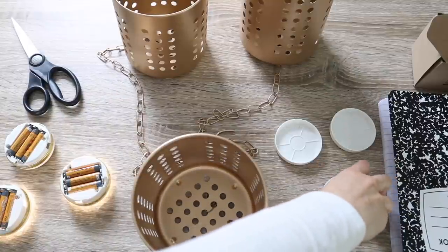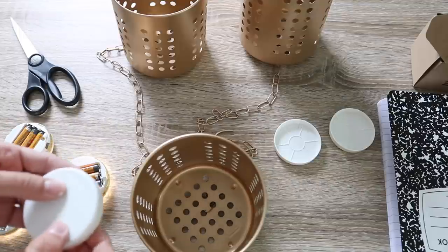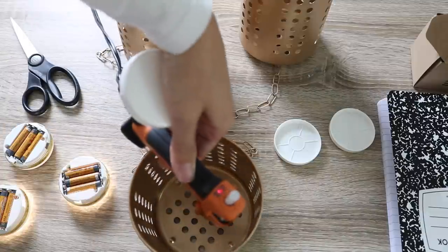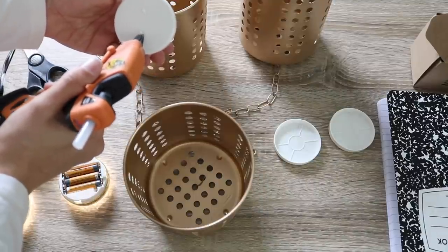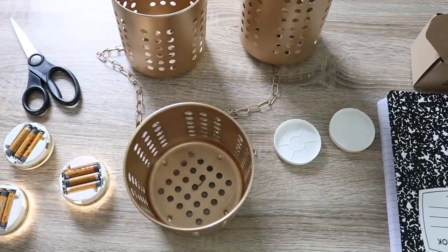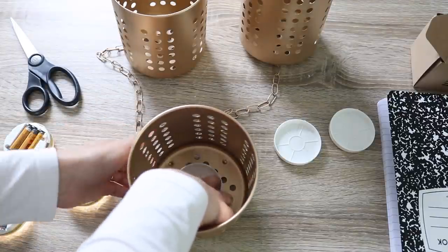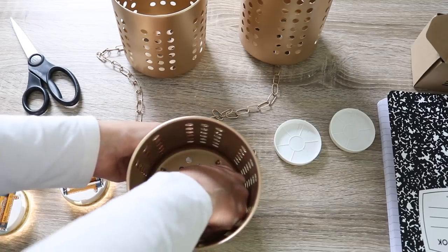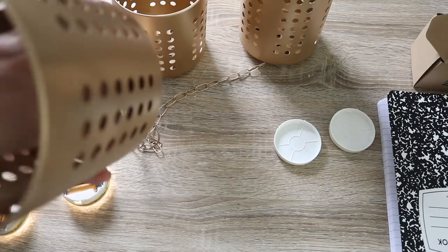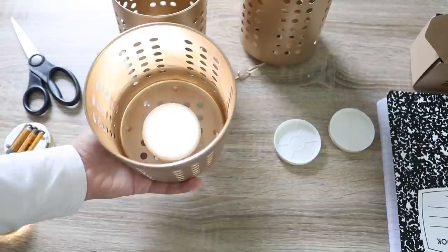Now the big question: how do I make these lights? I can't feed a cord through every single one of these, so I opted for battery-operated lights — I'll make sure I link the ones I used. They're from Amazon, really affordable, and they give off the prettiest light. They take three AAA batteries and come with a remote, which is great since these hang up very high. I just hot glued all the bases of the lights to the inside of each can, then popped the lights in — and it's amazing that there's no cord attached.